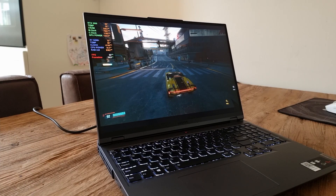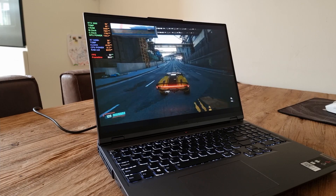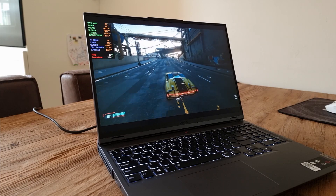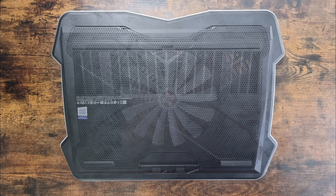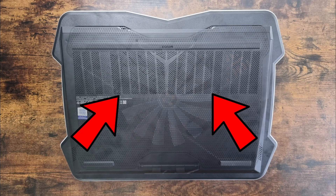For my testing today, I am going to use the Lenovo Legion 5 Pro. The first thing you want to check out is if the fan on the cooling dock is aligned with the bottom panel. If this is the case, the intake of extra air will be optimal and the results will be better.